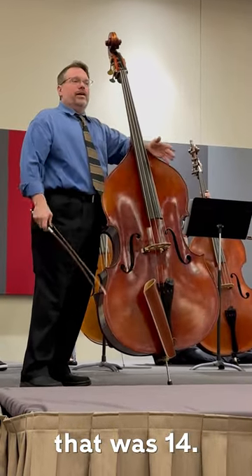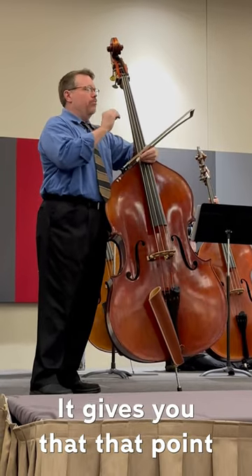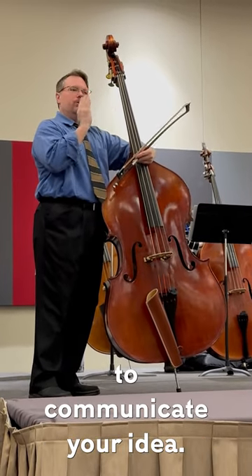Well, that was 14, and you went way past that. Let's roll it back to 10. It gives you that point of the perfect 10 to be able to communicate your idea.